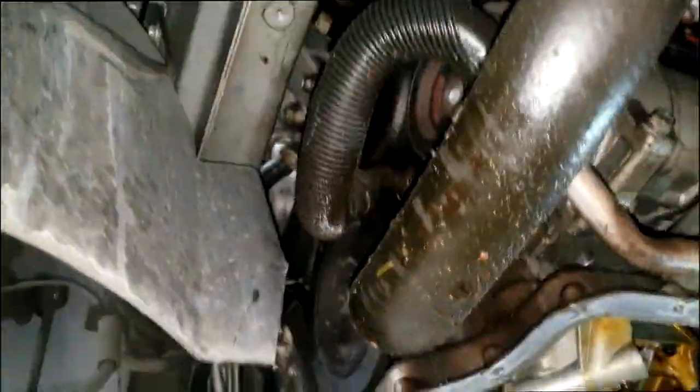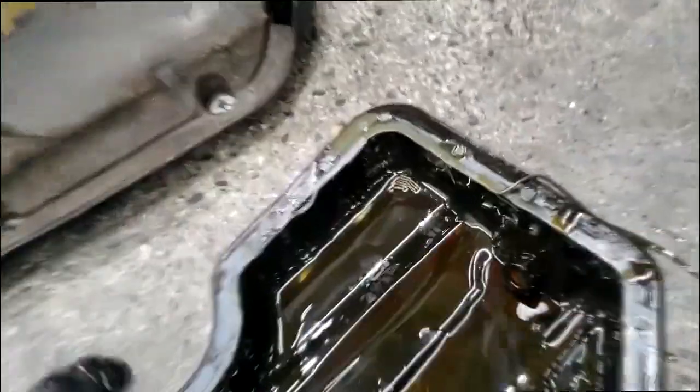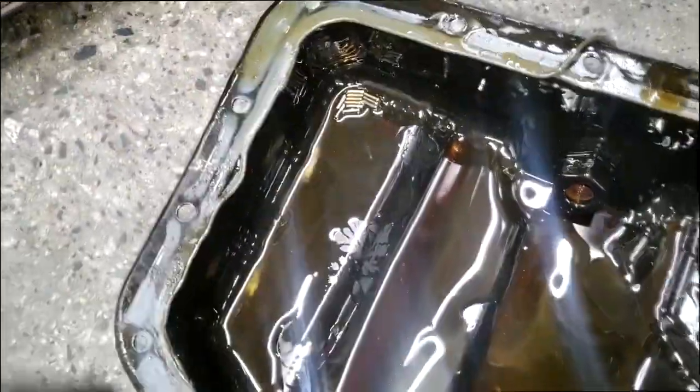I got something I want to show you guys. This oil pan — this is the same car that I did the broken rocker arm. Remember I was hunting down those needle bearings?